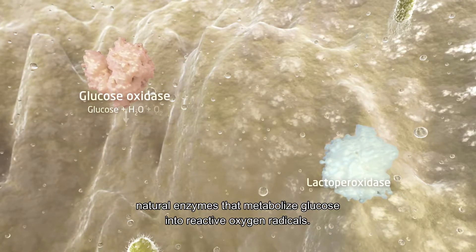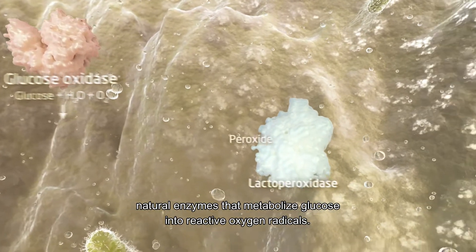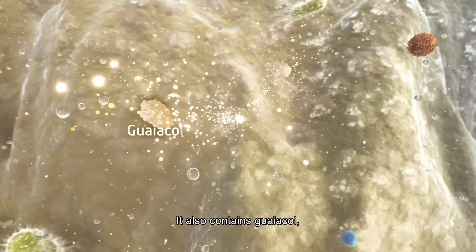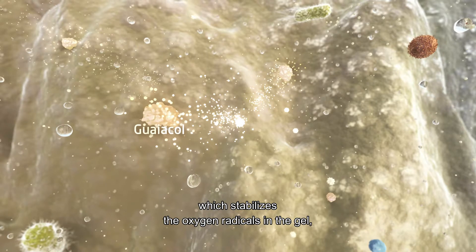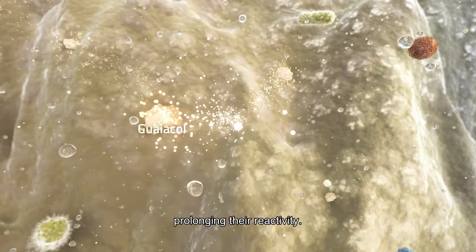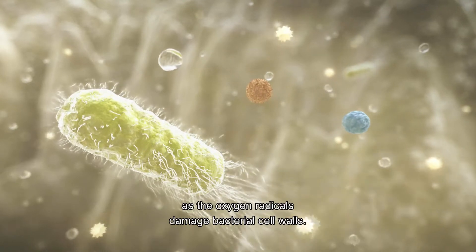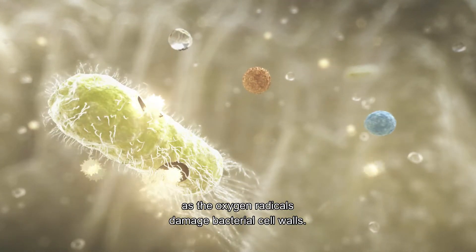natural enzymes that metabolize glucose into reactive oxygen radicals. It also contains guaiacol, which stabilizes the oxygen radicals in the gel, prolonging their reactivity. Bacteria in the gel are eliminated as the oxygen radicals damage bacterial cell walls.